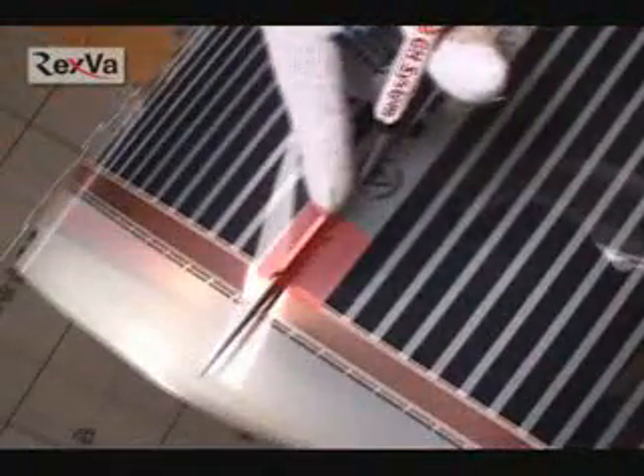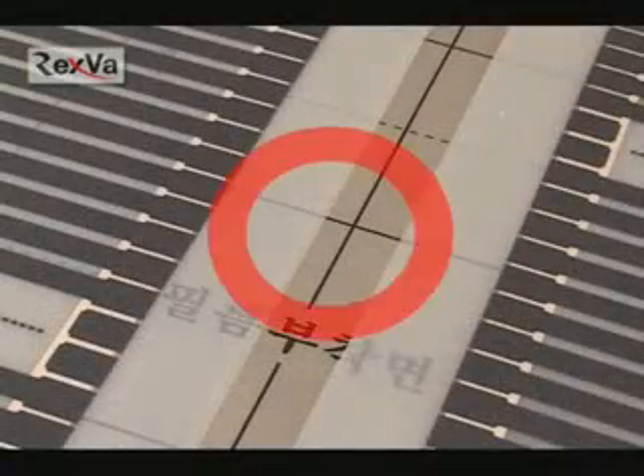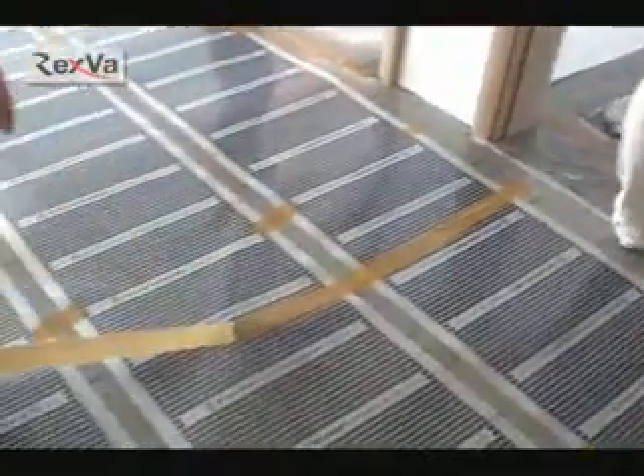Cut through the midpoint of the heating line when you cut the film. You should arrange the film layout according to the situation, but you must not overlap the films. Fix the film to the heat insulator using tape.